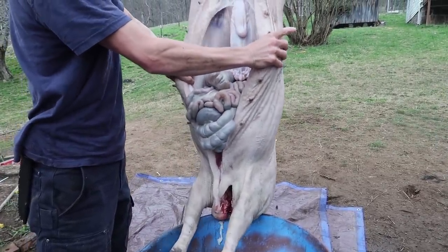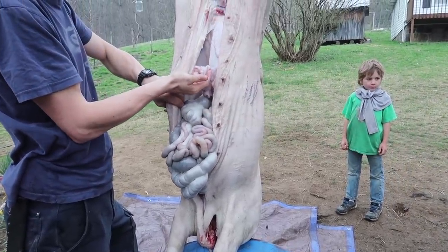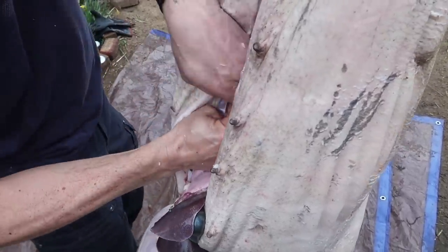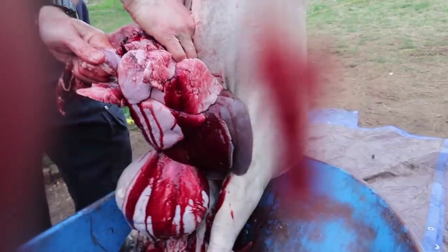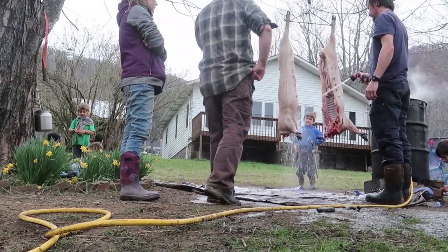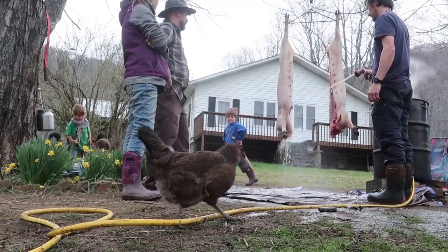It's so amazing every time how it just falls out — and how clean it is inside. This is the uterus. That's the stomach. It's definitely in the meat but the bladder is a big deal too.